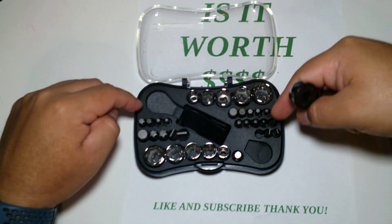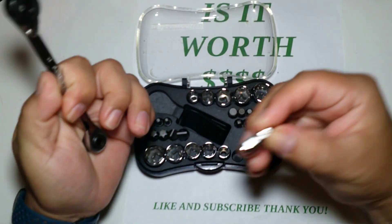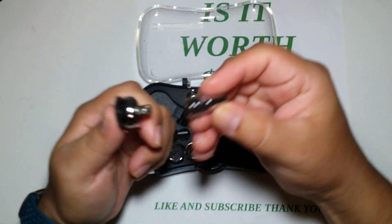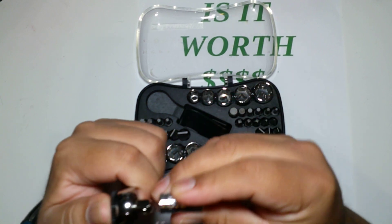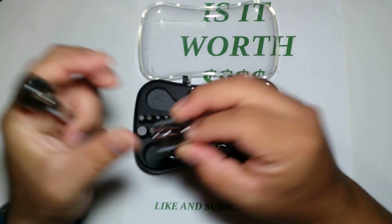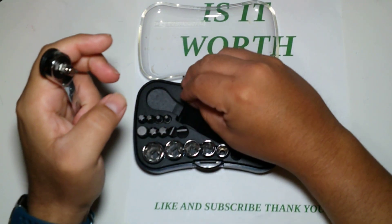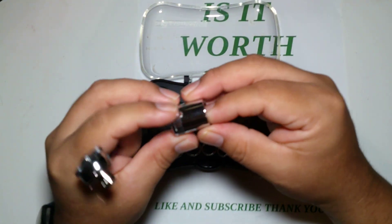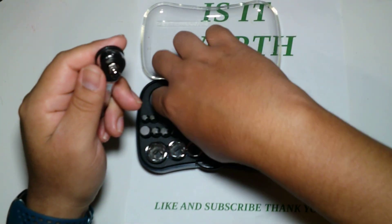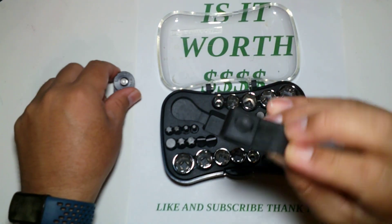It's pretty nice. You have flatheads on this side, Torx stars, Allen/hex keys, more flatheads, Phillips, and also an adapter that fits this guy over here. For the sockets, you start with 5/16 up to 9/16, and 8 millimeter up to 14 millimeter — and also a 15.